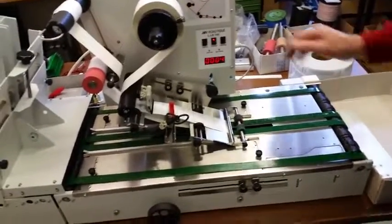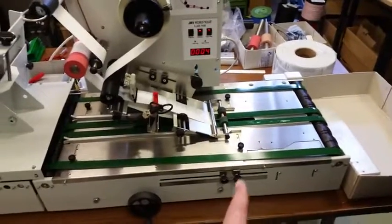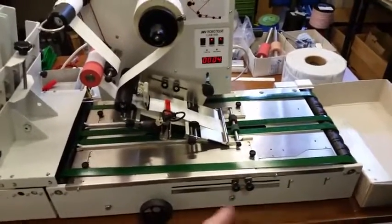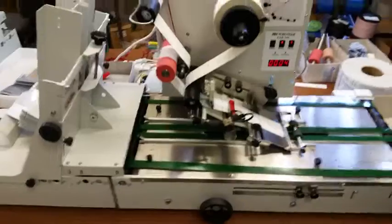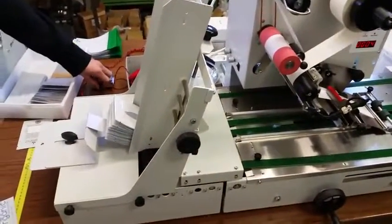Then you start the labeling part. The sensor detects the product and will shoot a label onto the product. The first step is to start the conveyor belt, which is controlled by an external switch.